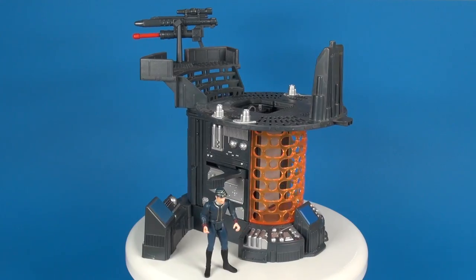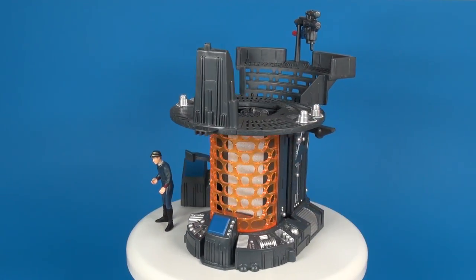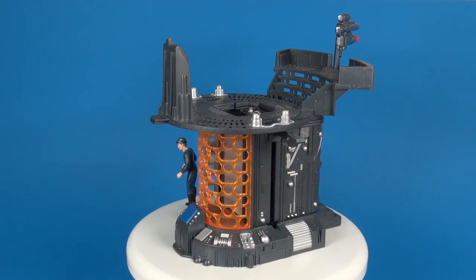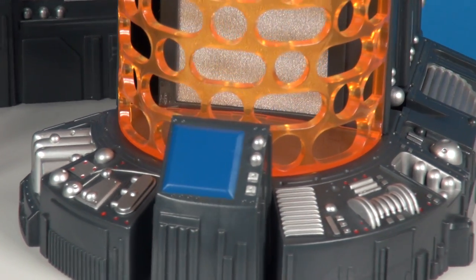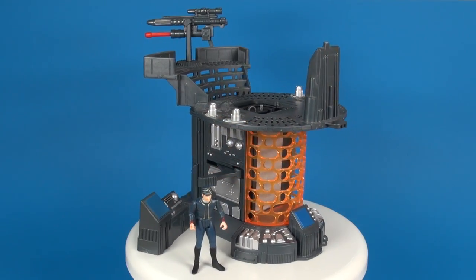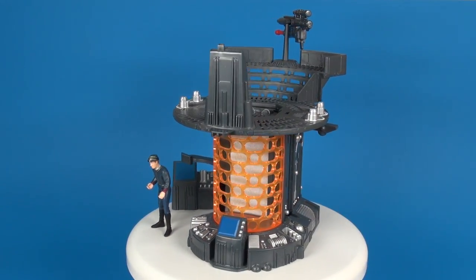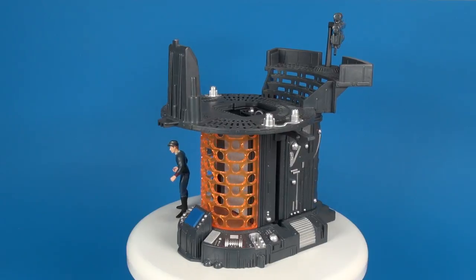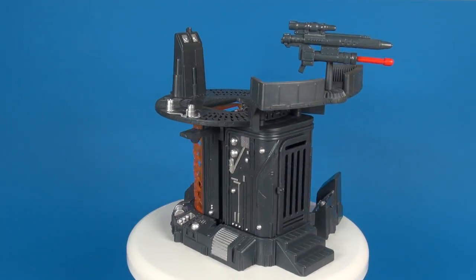Further down along the base there's much more detailing — all those little pipes and stuff painted in silver. My only complaints about this set would be the size; I wish it was bigger because once you start loading figures on top you run out of room real fast. Also, I would have liked to see some detailing on these blue panels here — maybe a sticker or something to show there's content on the screen rather than them just being painted blue.